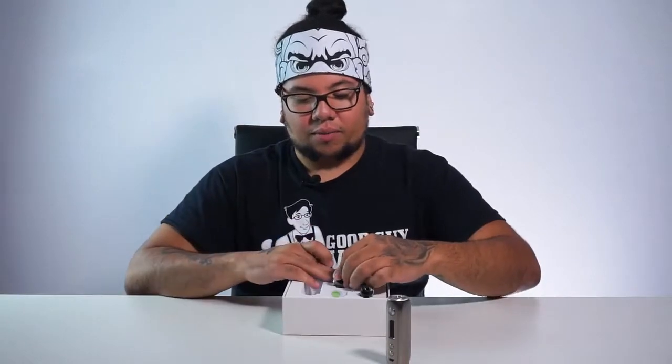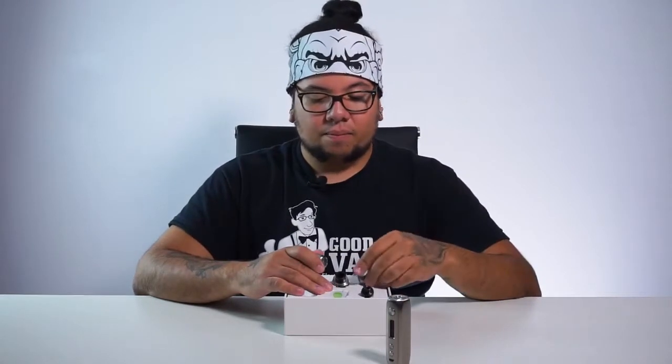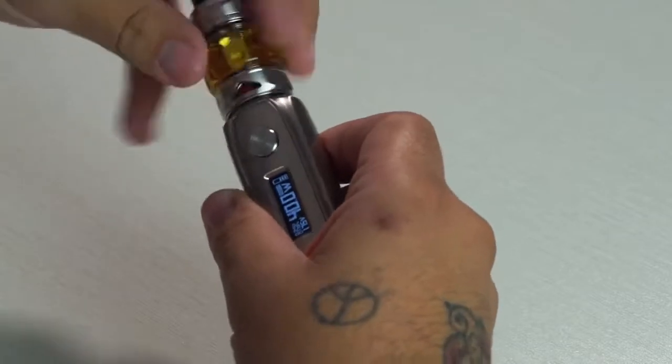Now that we have everything filled, I noticed it comes with an RDA, but the only thing is it's a squonk RDA and this is not a squonk device — I don't know why they would put it in there. I can see the added value it gives the box, and it's an extra bang for your buck. It almost stages beginner to advanced: you have your small bottom-airflow tiny tank with simple coils, then your pod system, then your high-wattage cloud-chaser tank, and then the RDA. After you've experienced all those, maybe you'd want to buy a squonk. It's a bit confusing because it's a very experienced building deck on a non-squonk device, but it's a nice bonus.